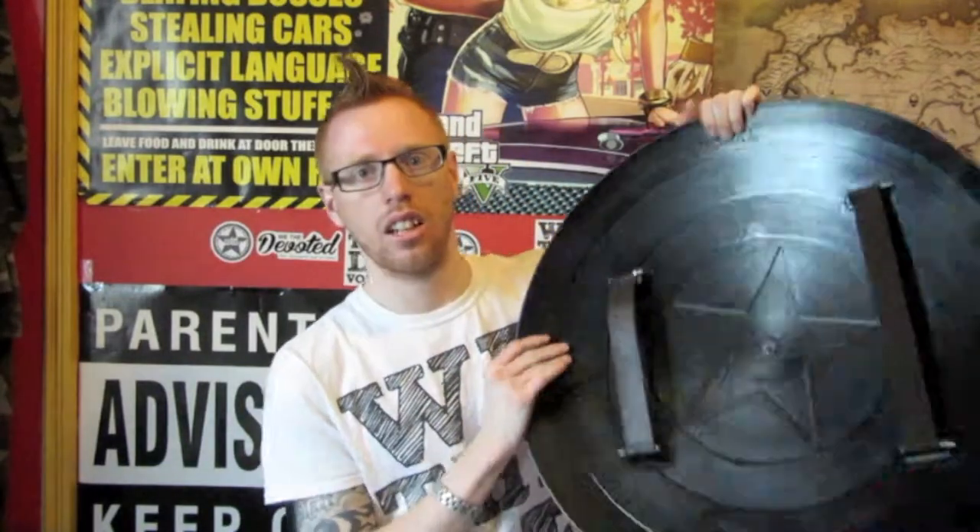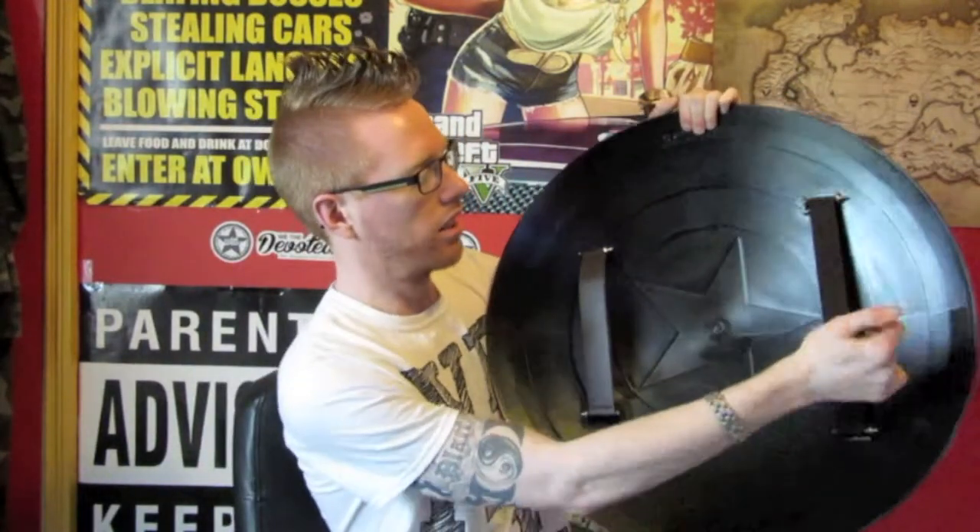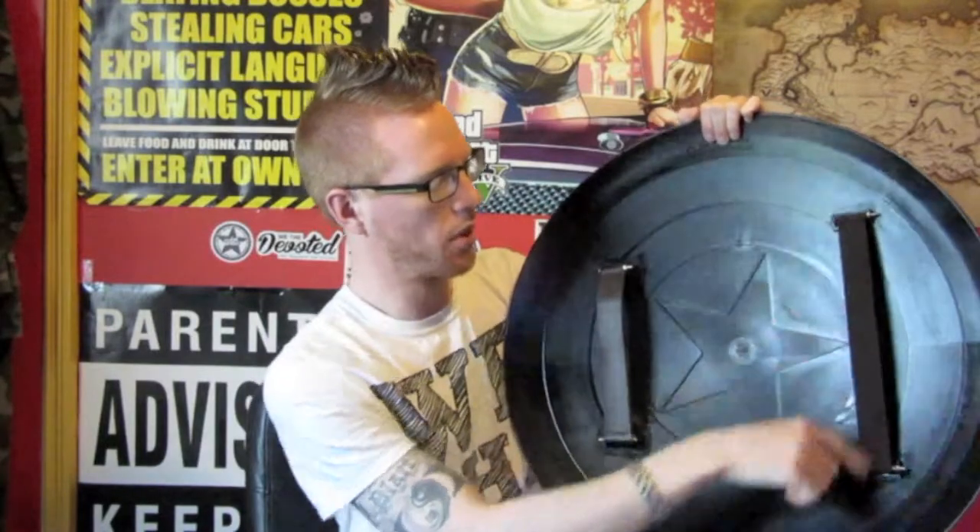On the back — hopefully you can see — it's got two straps: one for your arm and one for your hand to grip. Pretty basic, full size, 24 inches from side to side. Nice finish of red, white and blue, with a nice star in the middle.